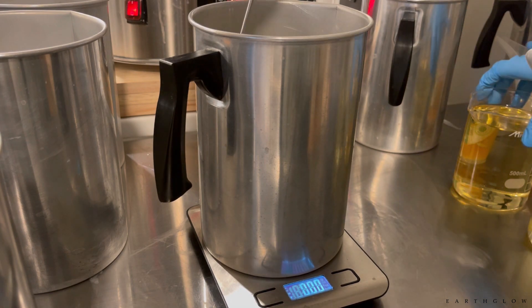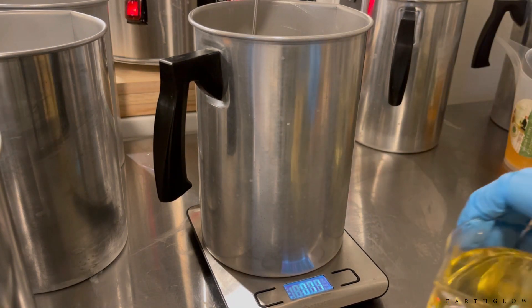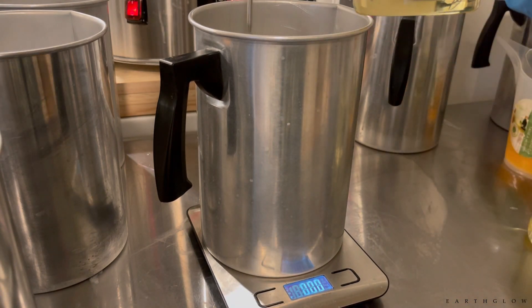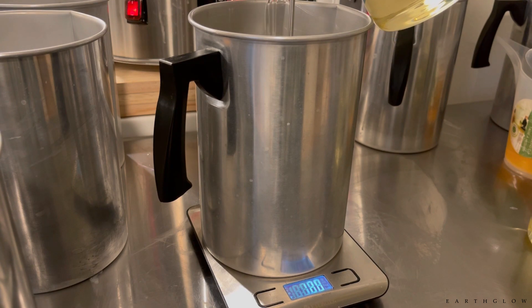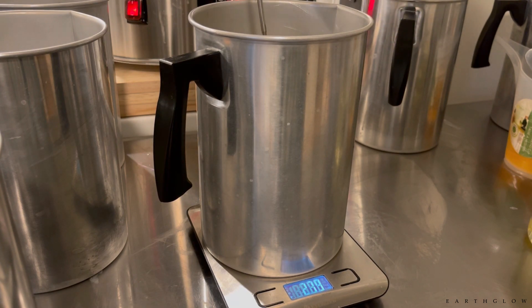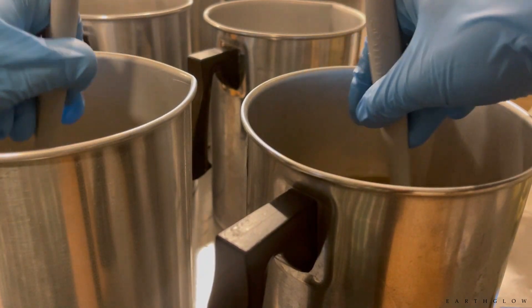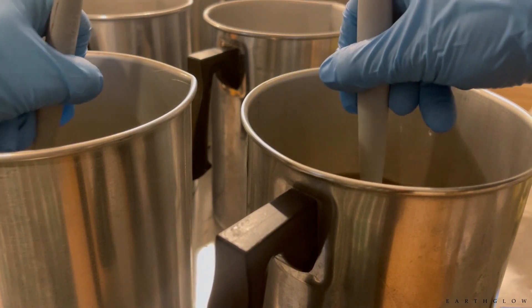I'm actually recording this as a voiceover so that the audio quality is a little better. These beakers are just unparalleled — you can get them in so many different sizes. I have actually dropped these glass beakers and they haven't broken, which I wouldn't recommend, but it's happened.